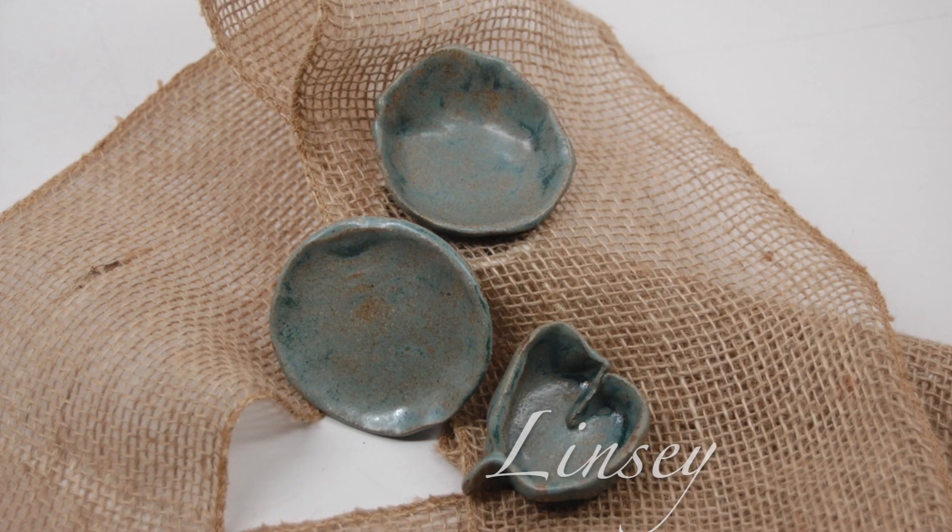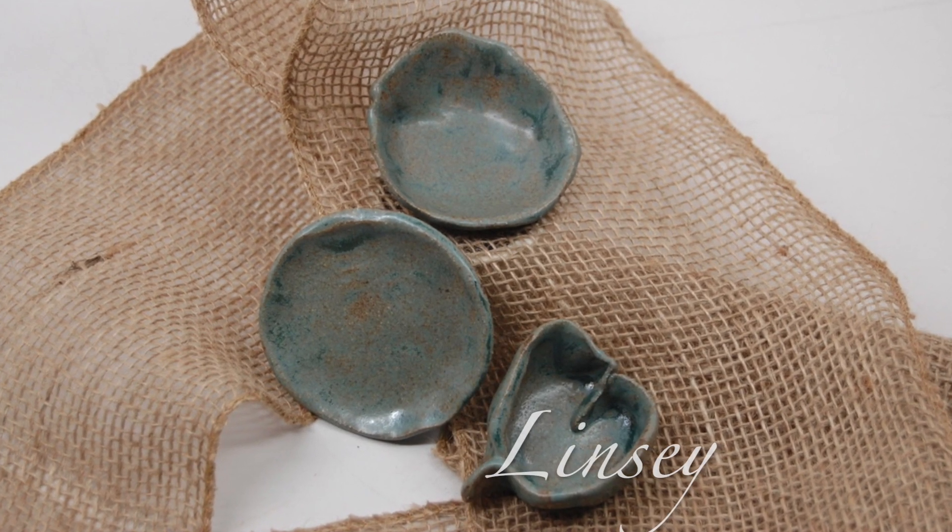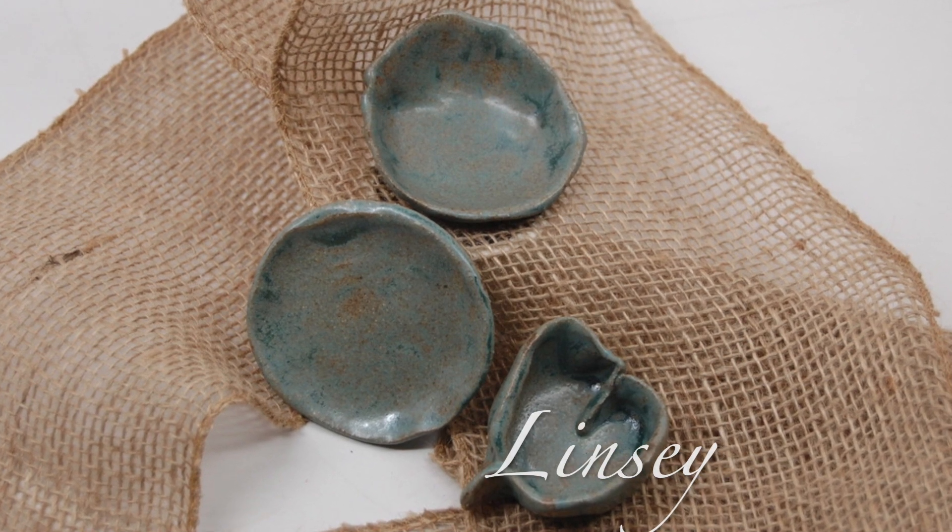Lindsay is 32 years old. She is in the CEC program. Lindsay started MLC when she was eight years old. Lindsay made an extra small plate, an elbow bowl, and a heart bowl. Way to go, Lindsay!